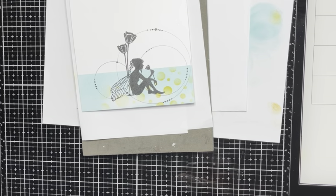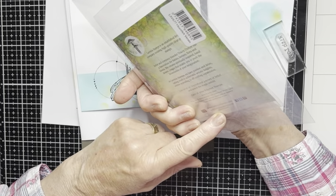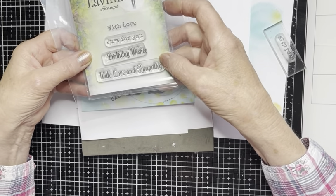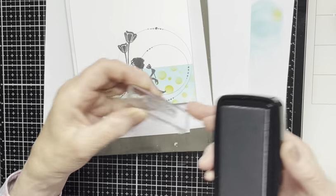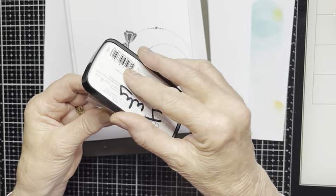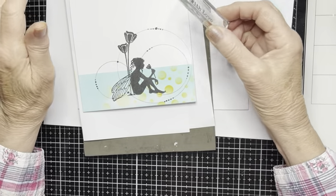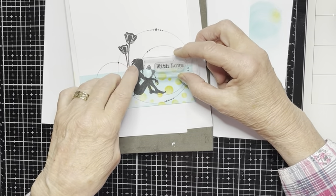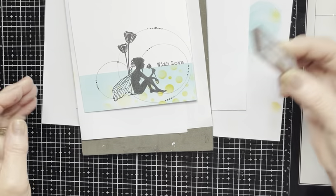Now the final thing is the stamp 'With Love'. This is from a set that's just been released onto the website called Heartfelt Verses — you get 'With Love,' 'Just For You,' 'Birthday Wishes,' and 'With Sympathy.' Very useful stamps, you'll find them on the website now. I'm going to stamp that in Versifine Claire Nocturne — gentle tapping — fingers crossed this stamp goes on cleanly and straight. I'm warning you though, if it isn't straight — no, I'm not making the card again!